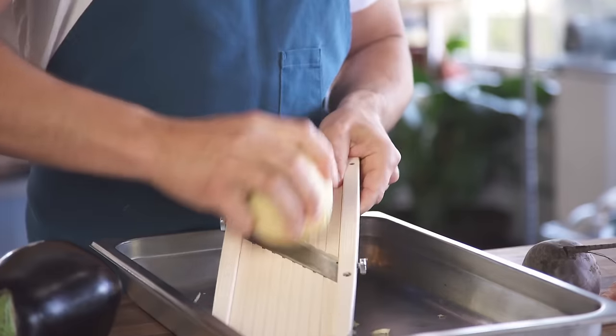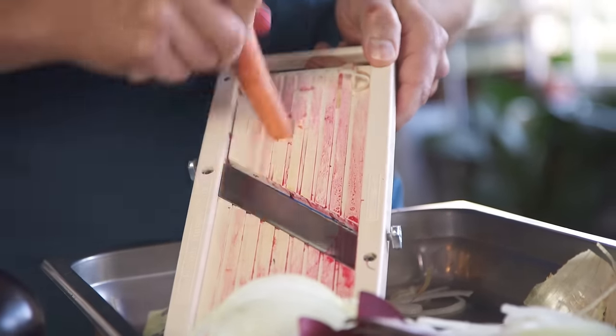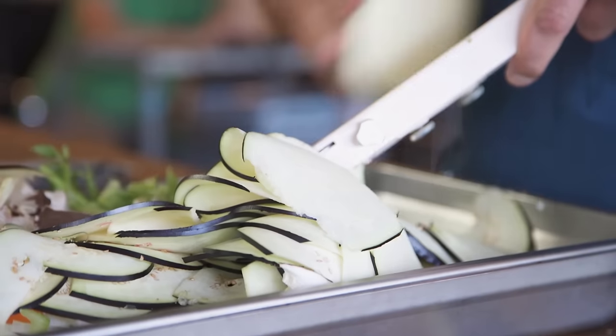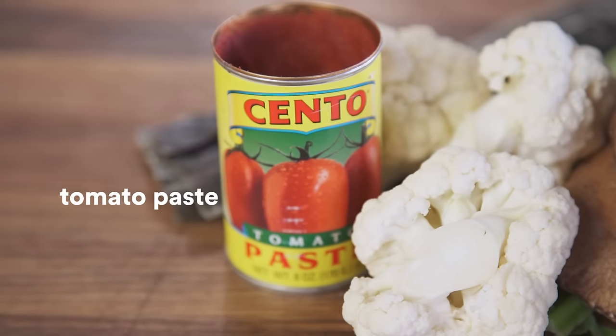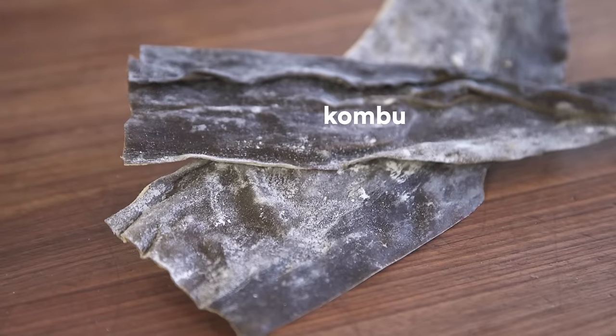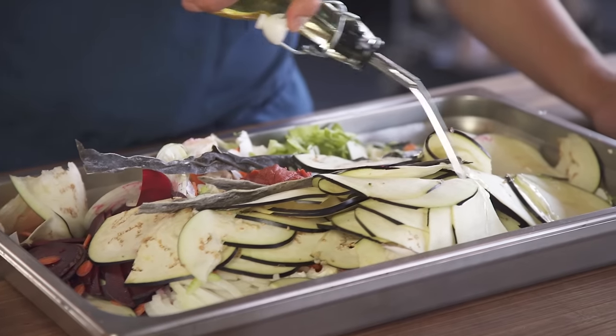Take all the vegetables and shave them nice and thin. I don't peel anything, I don't prep anything — I just slice it all because it's going to get roasted so much. A lot of the time I want that skin flavor, the tannins, the depth. Then we add a little bit of tomato paste — that way you get some nice acidity. Then we add loads of kombu, the seaweed that you get in miso soup. You don't have to add oil, but I'm going to add a little bit just to help it not stick.